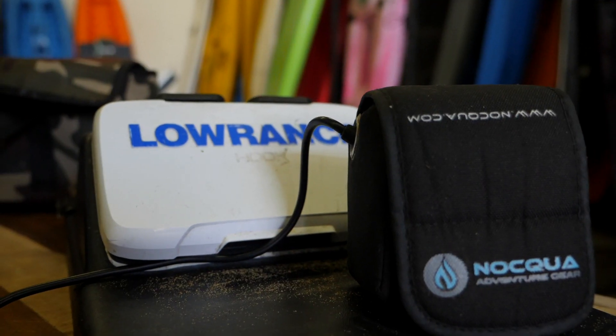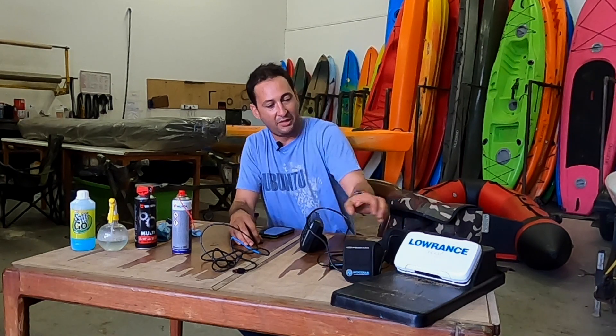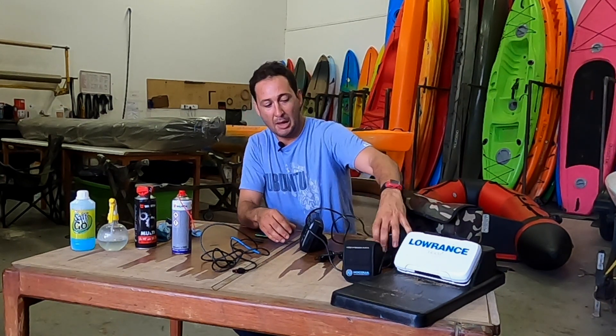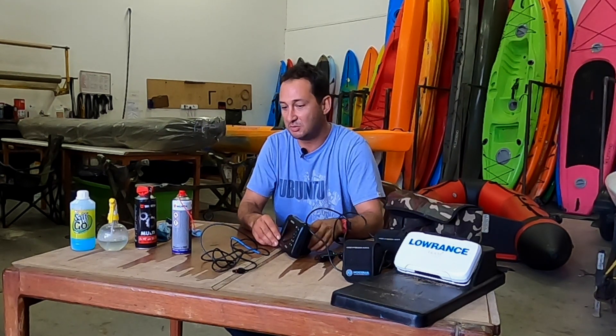Brian here from Legend Kayaks. I'm going to try and give you the GoFish tip of the week. We use pretty expensive electronics on our kayaks these days, being powered by lithium-ion batteries — ending up to be quite an expensive little setup, and you want to make sure that you take care of these things as much as possible.